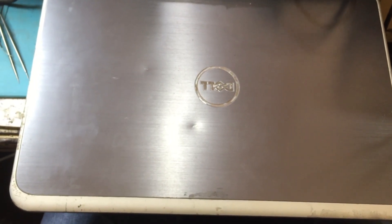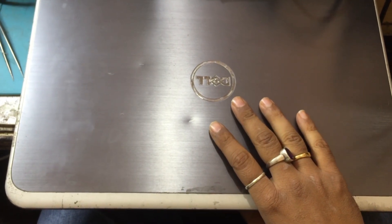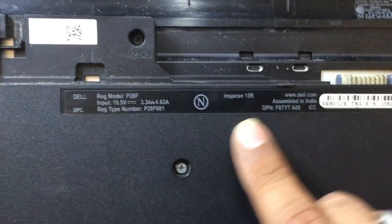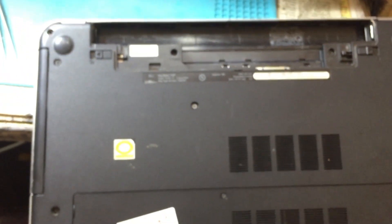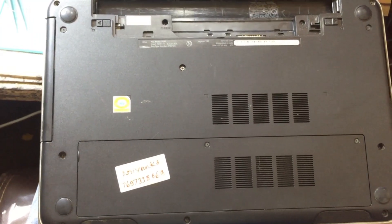Hello guys, welcome to our channel. Today we are with a case of a Dell laptop whose model is Inspiron 15R and the model number is P28F. We are going to see the problem of this particular laptop and try to rectify it.